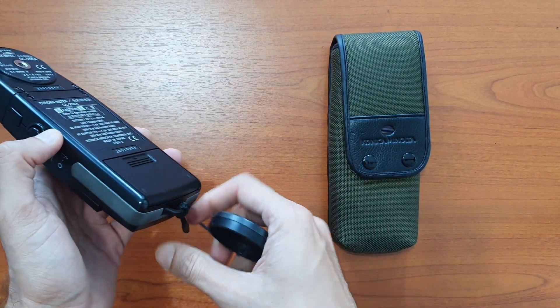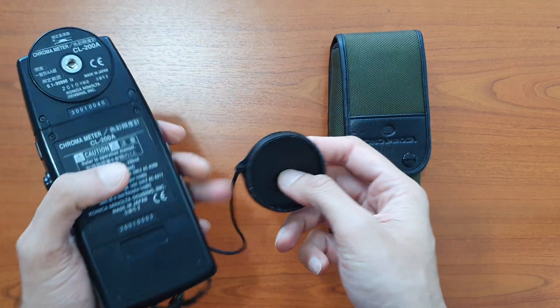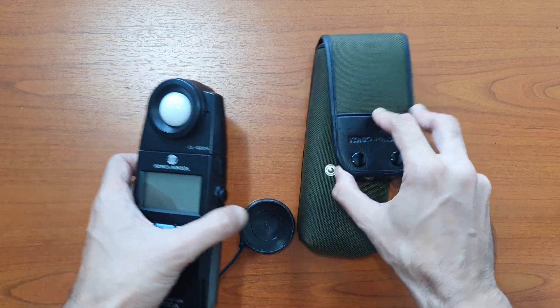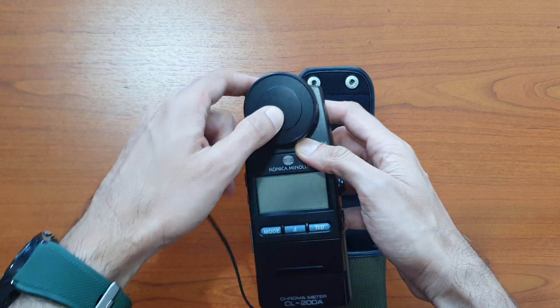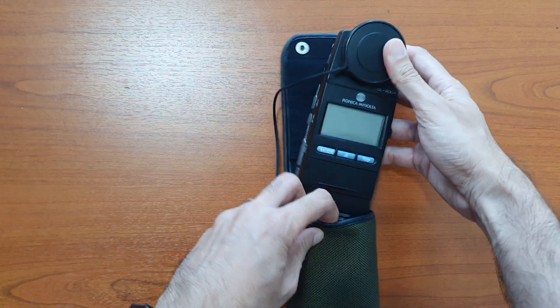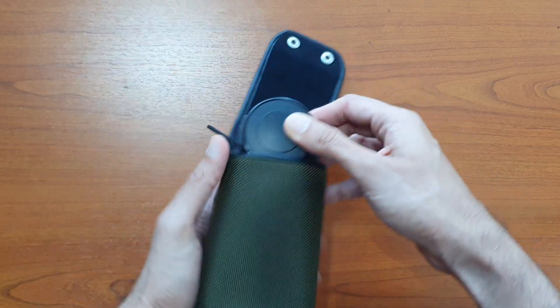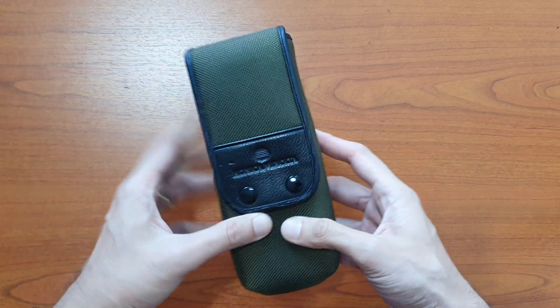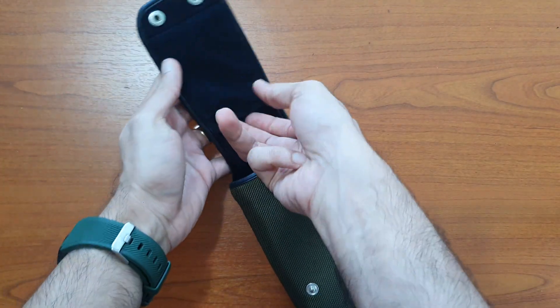The cap has a strap which will not be attached by default, so you will have to attach it. The carrying case is used to store the equipment, and there is a small compartment in the case to store the batteries as well.